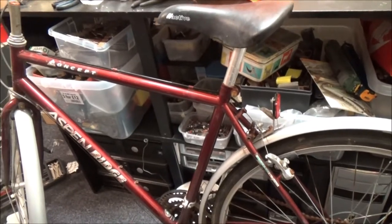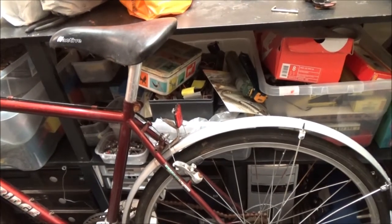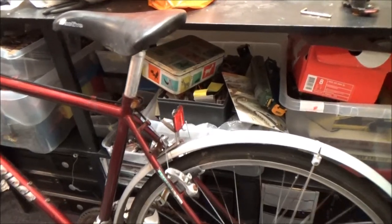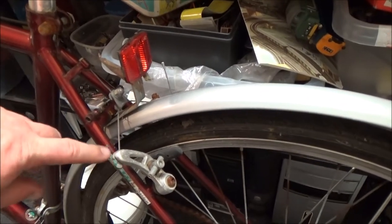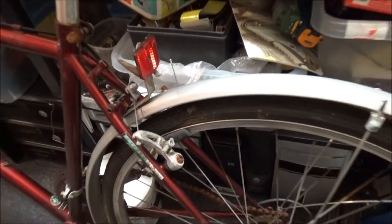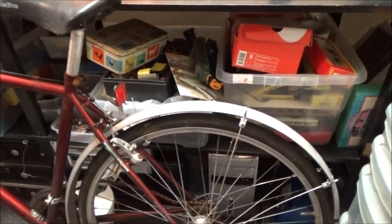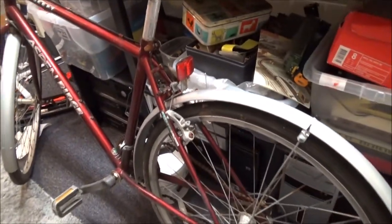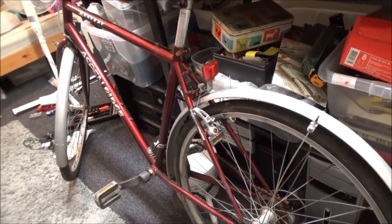You'll often find the paint job's not that brilliant, and they'll have cheap parts that rust pretty quick, because these would have been steel originally. But someone's actually changed the brakes to aluminium ones. So that's one thing I know that isn't original to this bike. I think someone really liked this bike to do those upgrades.